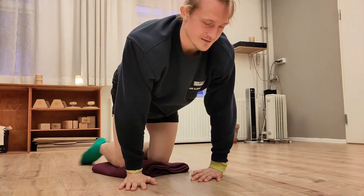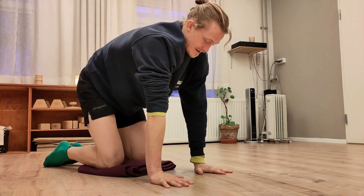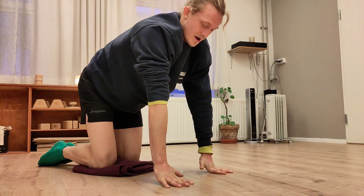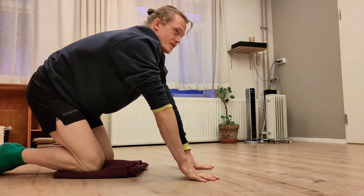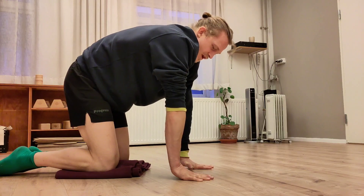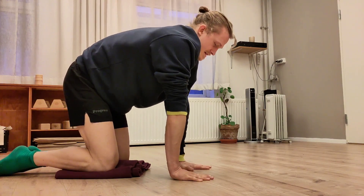Then we'll do some wrist push-ups. Point your fingers forward and set up your hands and arms like you're in a handstand — that same feeling. Just lift the root of your hand off the ground. Try not to use your thumbs, and just lower up and down. Try to be aware if you're shifting back when you're pushing — don't do that, just stay on top of your hand. Push equally into all your knuckles, and you should feel a little pump in your forearm.